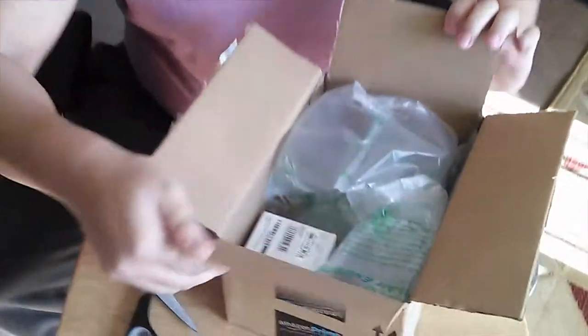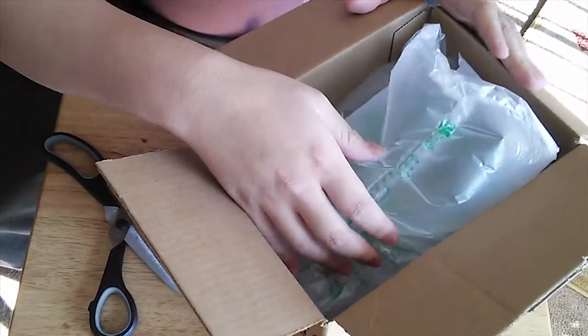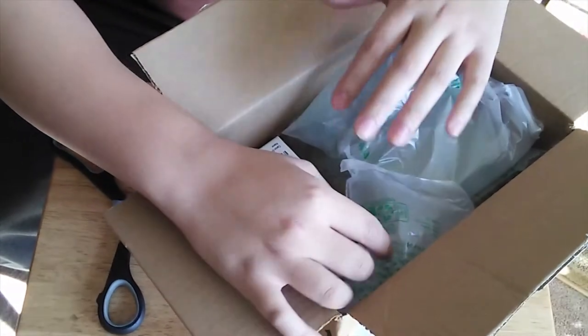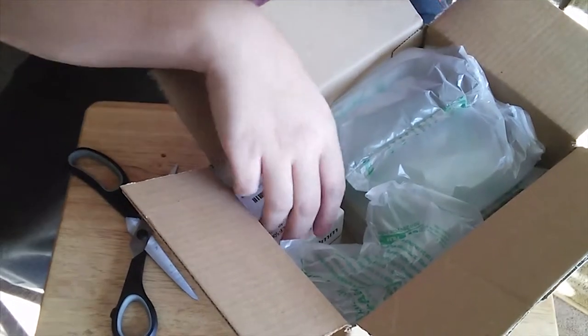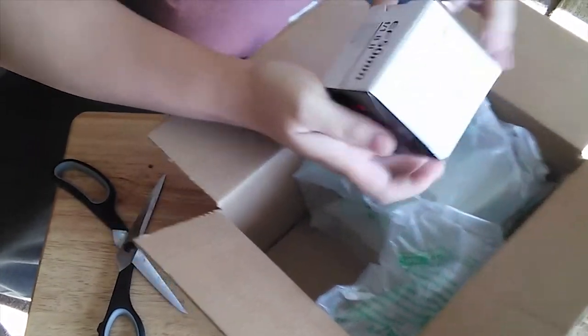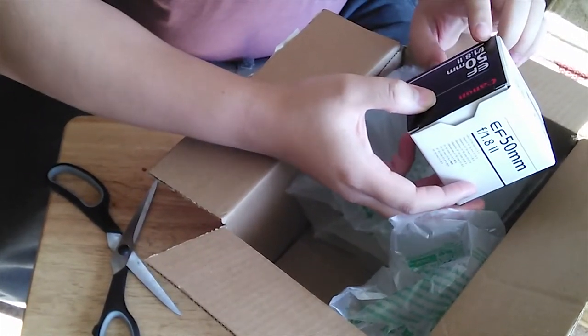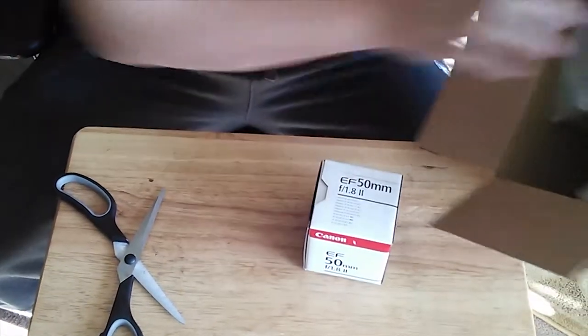Alright, so this is how the packaging looks — it's just this, and look how much space is actually in there. My wife actually got the box this morning and was like, 'Oh look, you could kind of hear it inside,' and I was like, 'No, don't shake it,' because it's actually the 50 millimeter lens with aperture 1.8 version 2 for Canon.